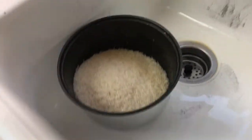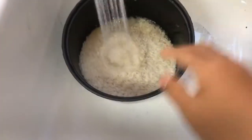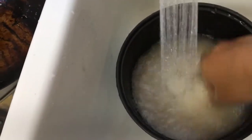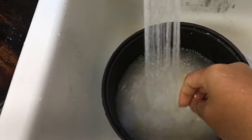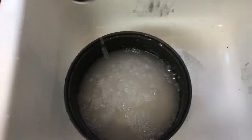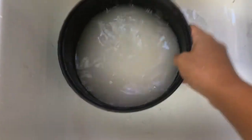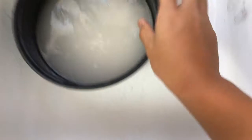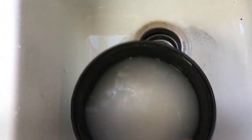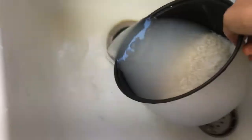Okay, so you want to rinse the rice first because you don't want it to be dirty. No one wants dirty rice. You want to do this a couple of times. It's gonna take a long time — you might want to skip this part. You should get this milky-ish liquid — you want to rinse that out a couple of times.